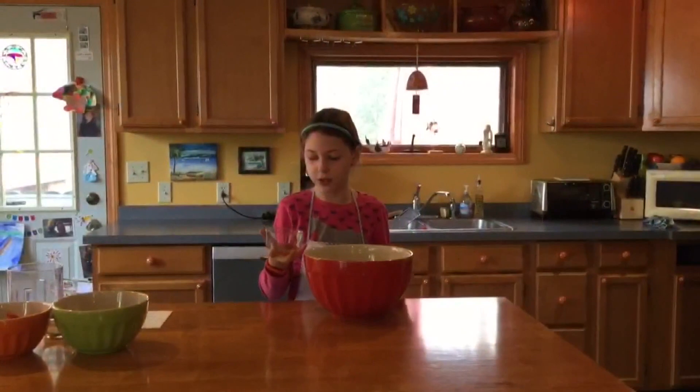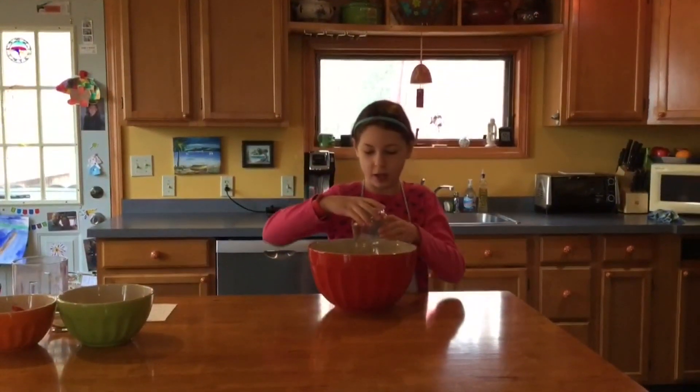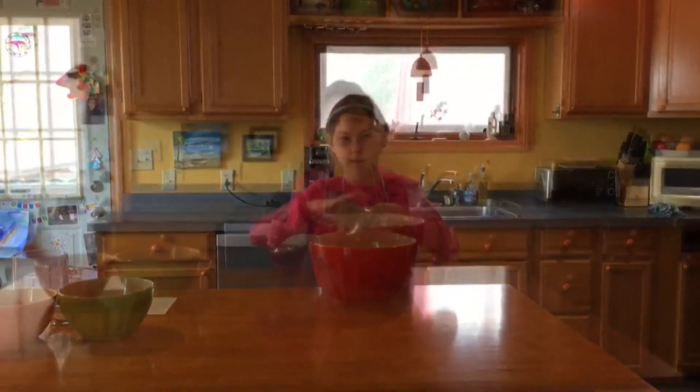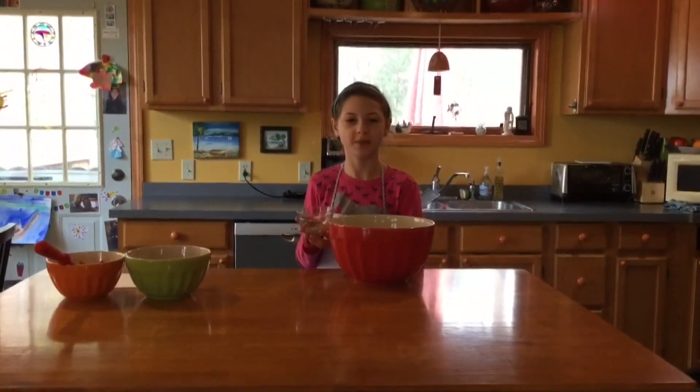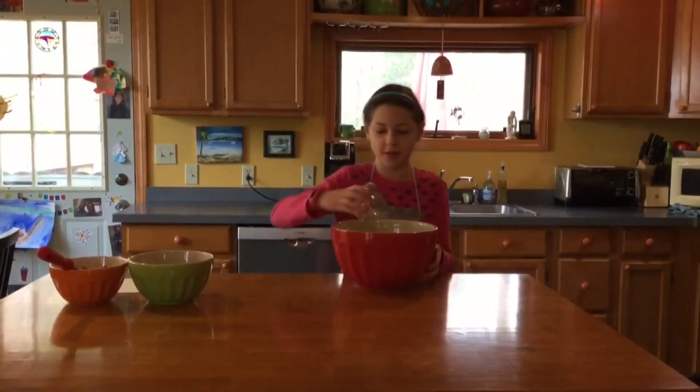What you'll need to do is add one teaspoon of vanilla. Next you will need to add one teaspoon of baking soda, one teaspoon of baking powder, and one teaspoon of cinnamon to the bowl.